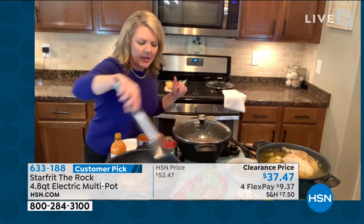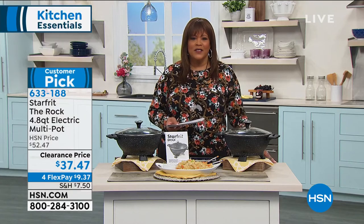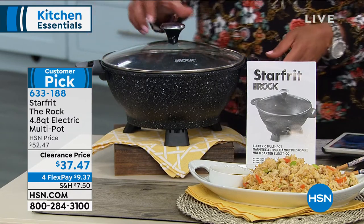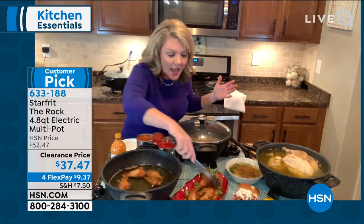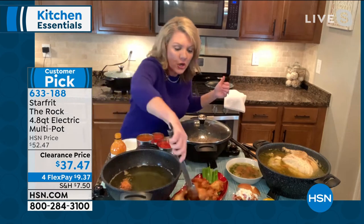You've got countertop space. This is so convenient — someone in an RV could use this. Think about it, it's electric, you can take it everywhere. And when it comes to slow cookers, what's the one word about a slow cooker that we don't like? Slow. I don't always have time for slow. So this can be a slow cooker — I did my pork on a low, slow range and then shredded it. But if I want to use it for a deep fry, I've absolutely got the capacity because I've got that depth. If I want to boil water or sauté meat and have it be quick, I can do that as well.